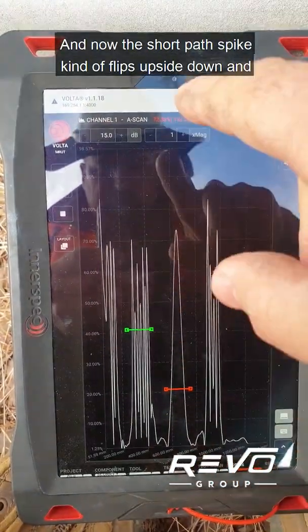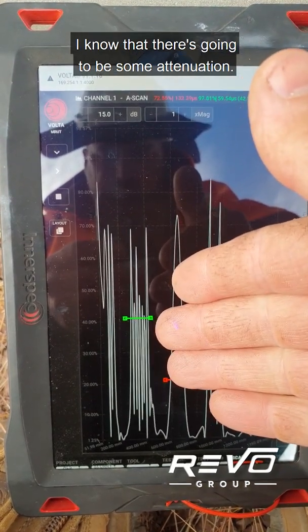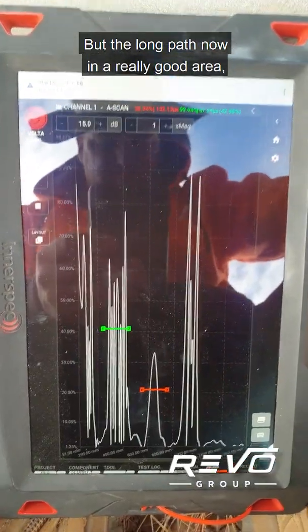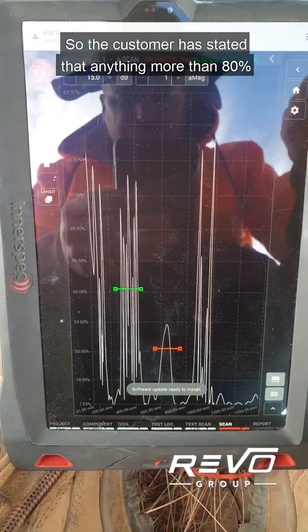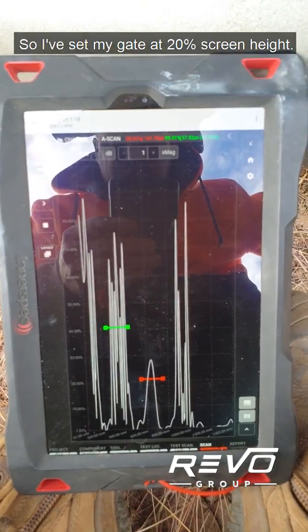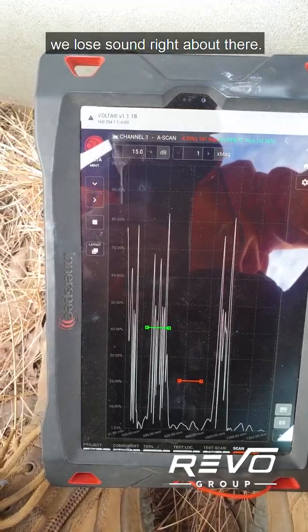Since I'm not really expecting any defects in the short path, I'm going to blow the short path right off the screen and give it 15 dB. Now the short path spike kind of flips upside down and puts a dent in itself. If I see that short path go back to a normal spike, I know there's going to be some attenuation — I'll watch that carefully. But so far after hundreds of meters of scanning it hasn't changed. In a really good area the long path will hit 100 percent screen height. The customer has stated that anything more than 80 percent screen height drop they're concerned about and will investigate further with phased array, so I've set my gate at 20 percent screen height.